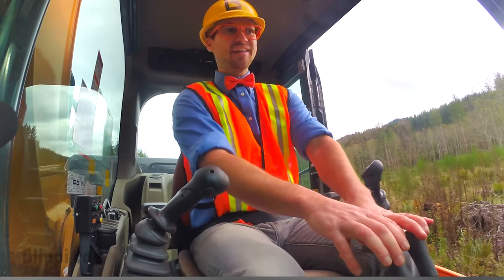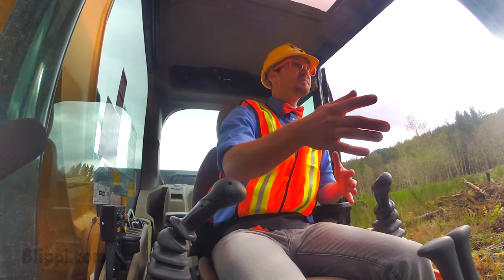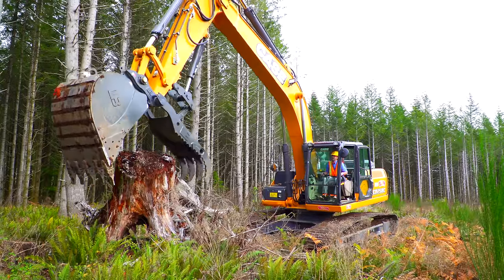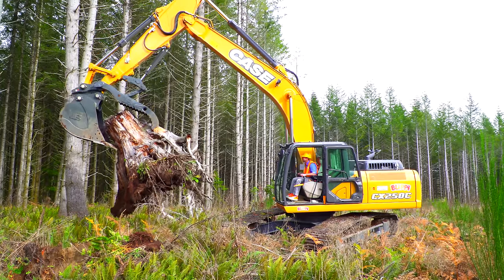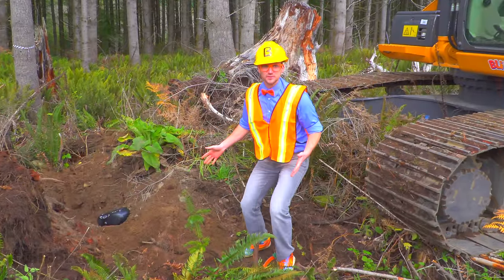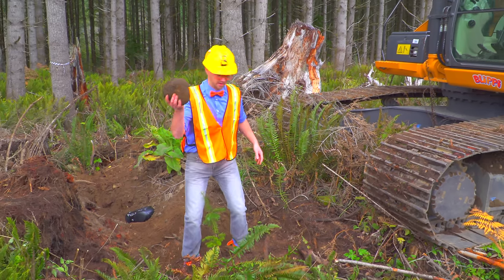We're on a little joy ride in the excavator. We're just driving the excavator to find a new spot to dig in. Look at what it is — it's a stump. I wonder what's underneath the stump. Looks like a bunch of dirt. A lot of dirt! And look! A giant rock! What else?